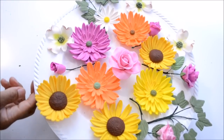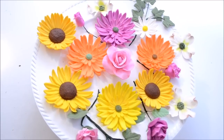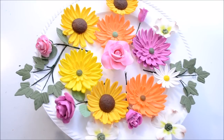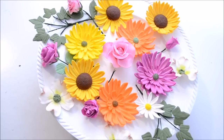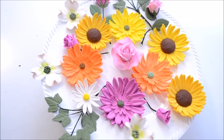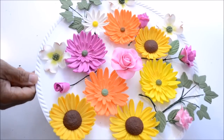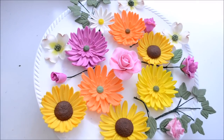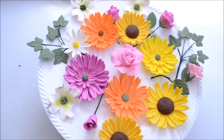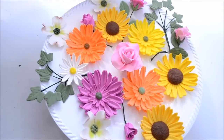Here is our finished product — all the beautiful flowers, roses and leaves that we made in today's tutorial. I hope that you had as much fun as I did making all these flowers in all these beautiful and vibrant colors. Thank you for watching and thank you for being here with me. Please share this video with someone, and if you like the tutorial, please give me a thumbs up and also subscribe to my channel. Don't miss the next video where I'm going to be displaying all these beautiful flowers on a cake. Thank you again, and I will see you next time with another tutorial. In the meantime, take care and may God bless you.